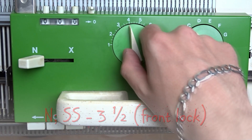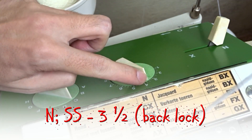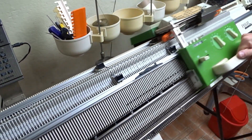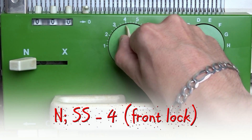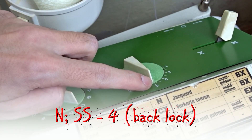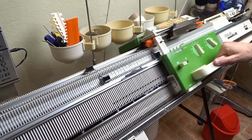Knit one row. Clear the row counter and set the stitch sides to 3.5 on both sides of the lock. Now knit 12 rows. Clear the row counter and increase the stitch sides to 4 on both sides of the lock. Now knit 27 rows. The lock must be on the left side of the machine.